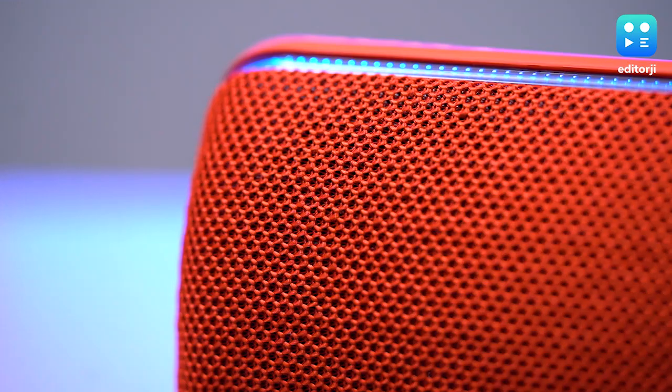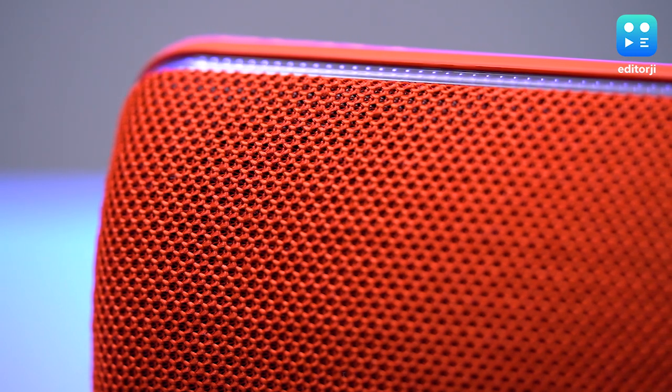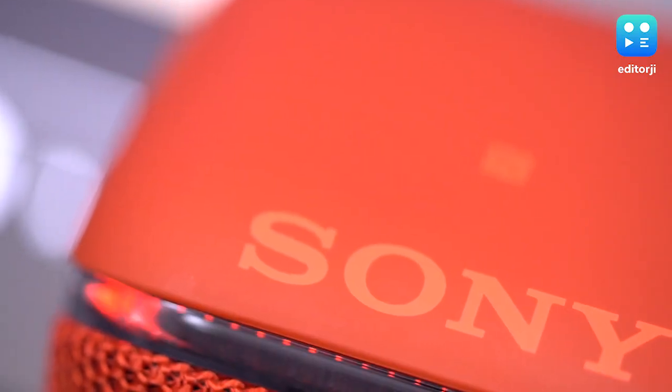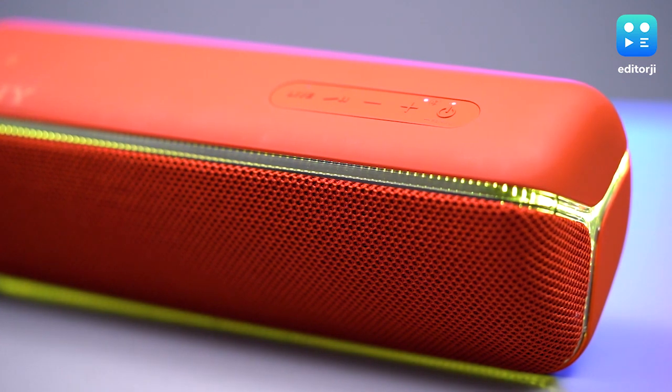The top is adorned with decent sized control buttons while the front gets a fabric coating that covers the dual 48mm speaker unit. The SRS-XP32 also carries an IP67 rating, which means it takes water and dust in its stride. Plus it's shockproof, so it can handle some rough treatment.